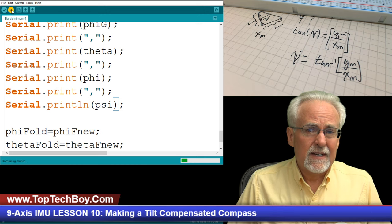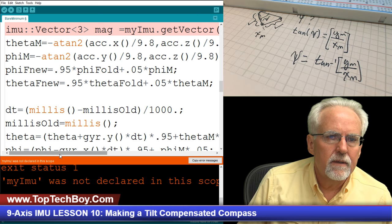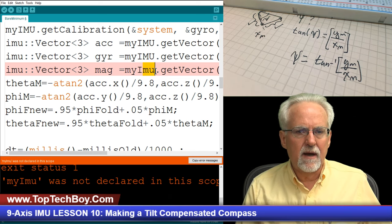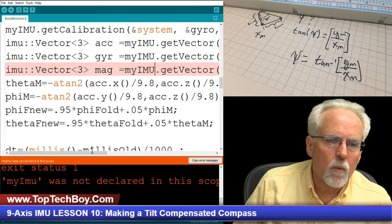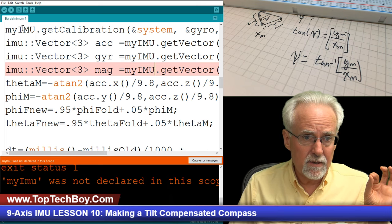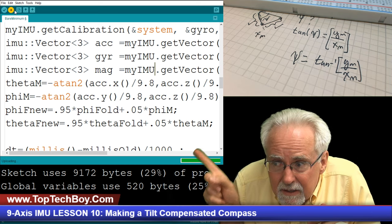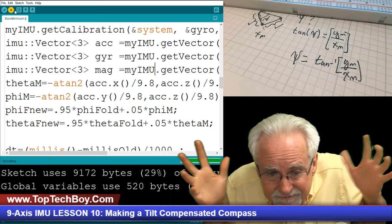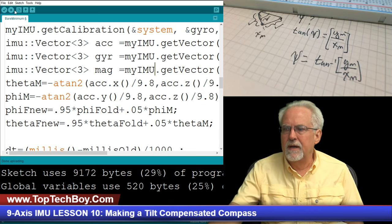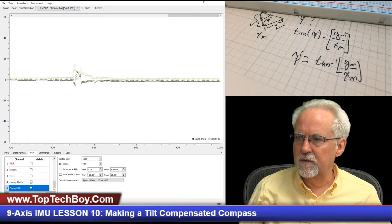We are going to compile this. There was an error — I had typed myIMU with the wrong case, I had named that object myIMU uppercase. After fixing that, it compiled and downloaded successfully. Now let's switch over to our view. A couple of bookkeeping things on the serial plotter: we just added a new channel, so I update the data format from 15 channels to 16, come back to plot, and name that 16th channel 'yaw'.